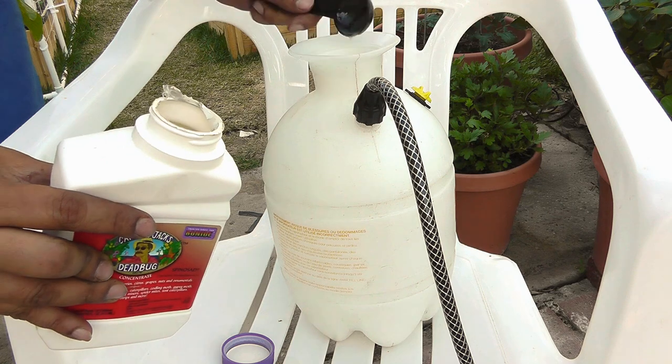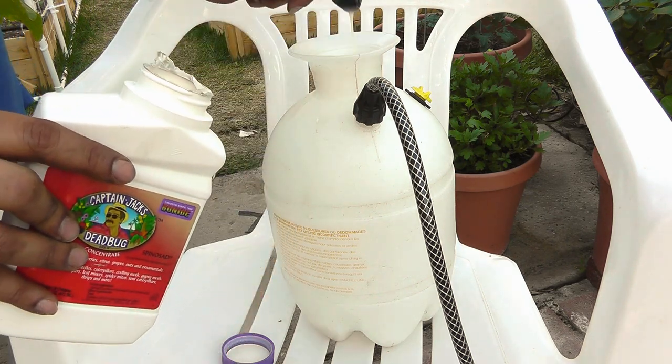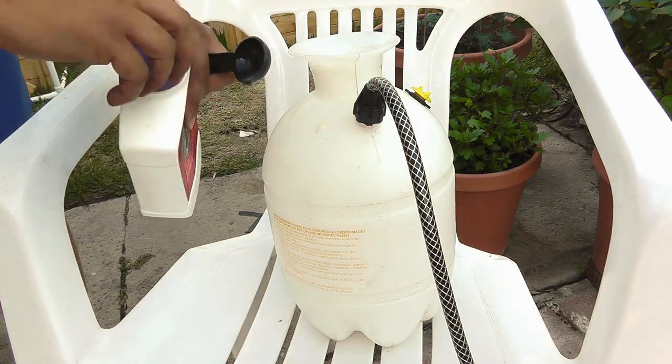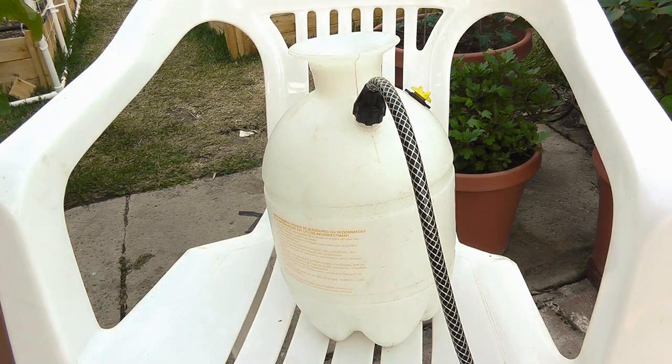Both spinosad and mineral oil should be applied late in the evening when the sun has gone down and honey bees are less active, because spinosad also kills honey bees and you do not want to harm them.